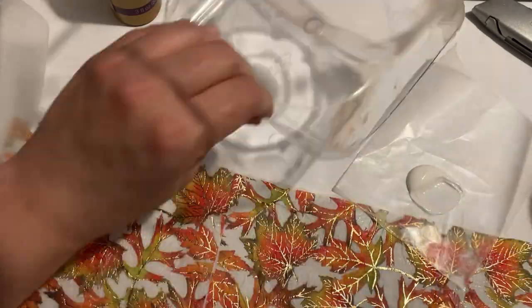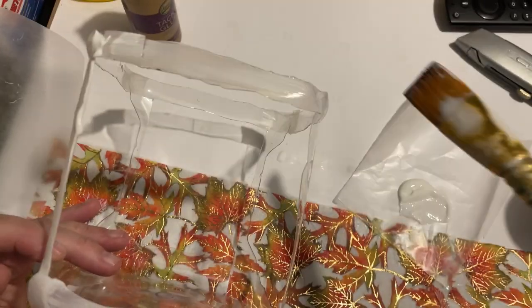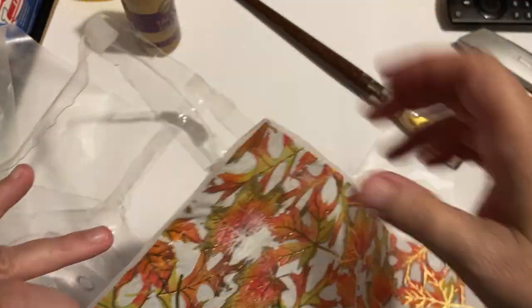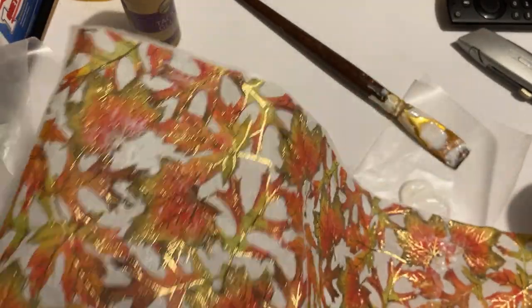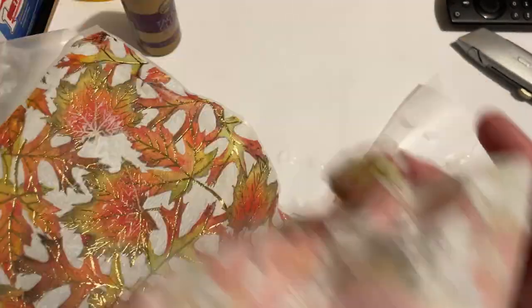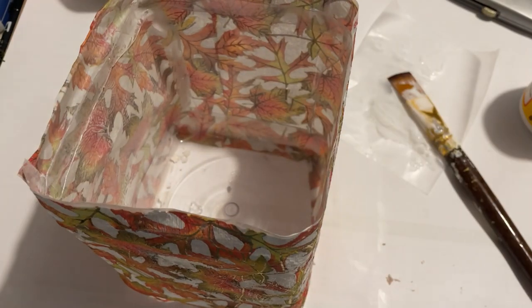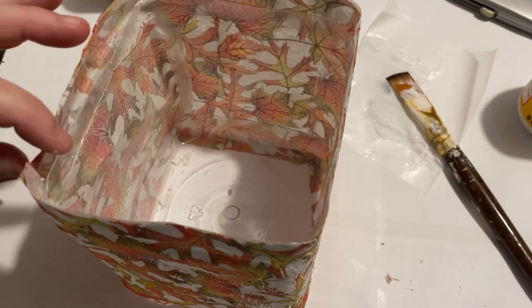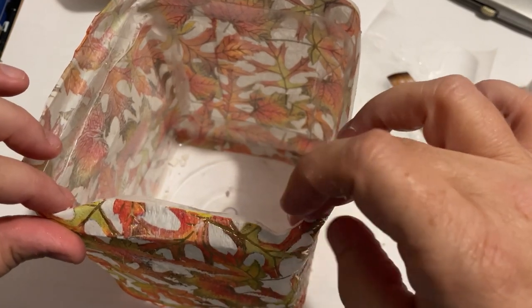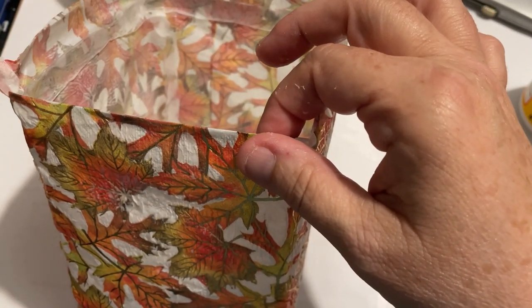I wasn't sure how this was going to turn out, but I do like how it turned out. Once I had that all done, I'm using regular white glue to attach it to the frame, just making it work, attaching it and pulling it down, keeping things from wrinkling. Now I've got it all done, and here I am folding it over on the top to make it nice and even, folding it down a little bit and adhering it to itself with Mod Podge or a little glue.